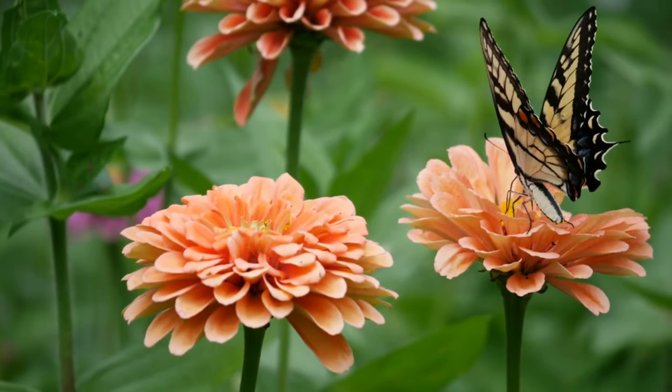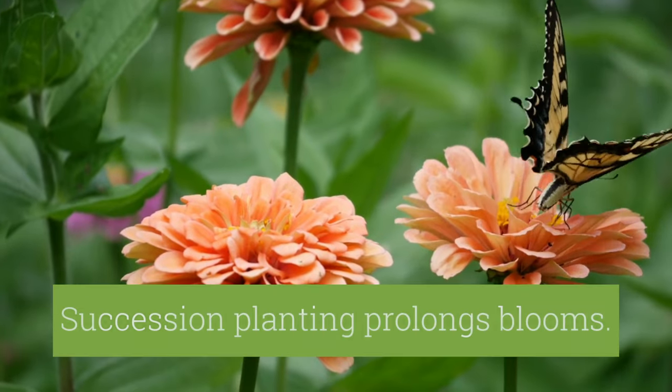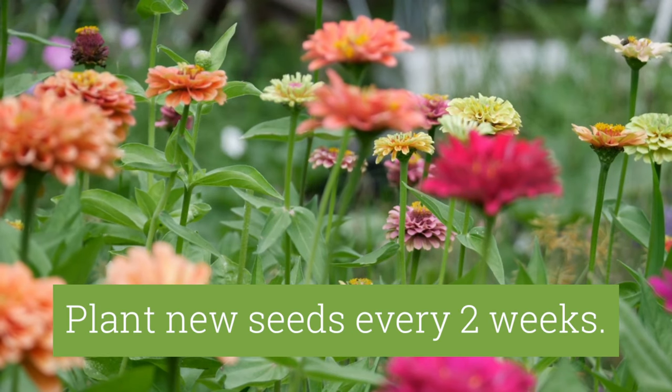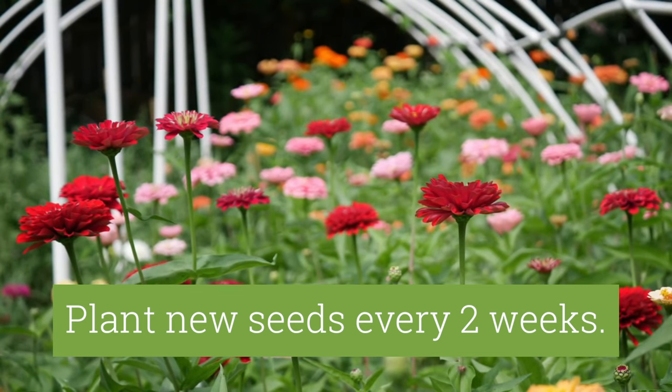Succession planting is another way to extend zinnia blooming. Starting in late spring, plant zinnia seeds in the garden every two weeks until mid-summer to ensure fresh blooms through fall.